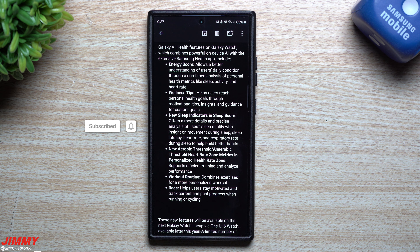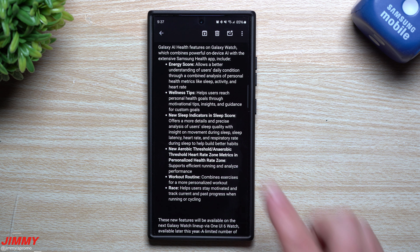Hey everybody, welcome back to the channel. My name is Jimmy and today I'll share with you the latest news just released from Samsung, where Galaxy AI is coming to the Galaxy Watch lineup.